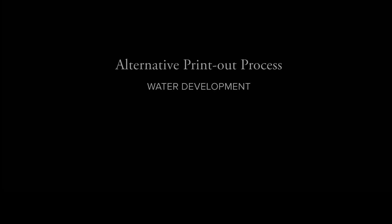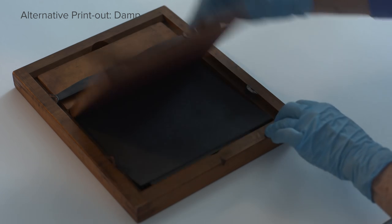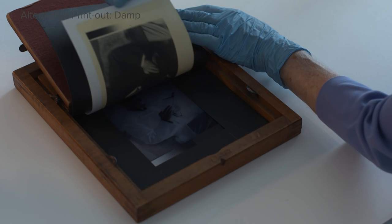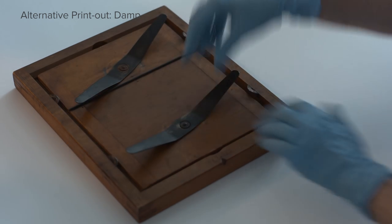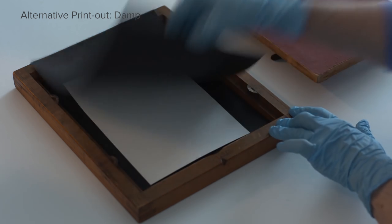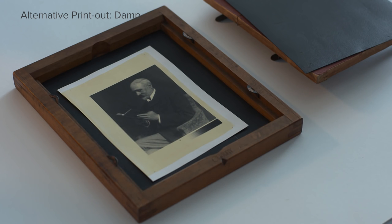An alternative to the develop-out process was introduced in 1887 by Austrian Giuseppe Pizzighelli. A modern version of this process, developed by Mike Ware and Prudeep Malde in the 1980s, does not require chemical development, only water to complete the image formation. In these print-out processes, the image appears, or prints out, during exposure to light. When the sensitized paper is dampened prior to exposure, the image completely develops spontaneously, producing a fully printed-out, neutral-toned print.